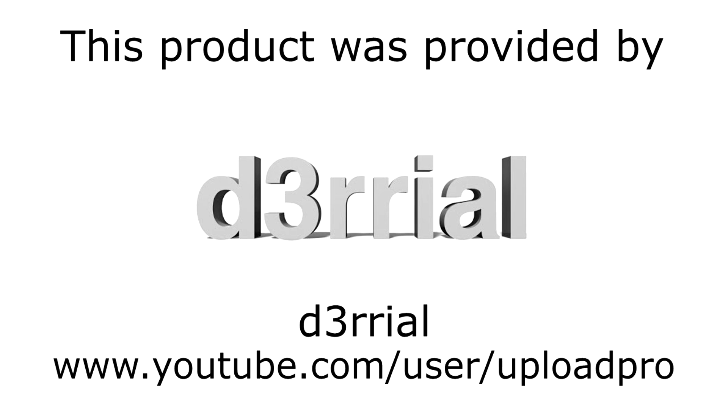The reference design is used. I'd like to thank Daryal, a true and supporting subscriber of mine, for providing me this product. Thanks for lending me this card and therefore making this review possible. Also thank you for giving me a copy of Battlefield 4 so I can use that game for benchmarking purposes and my reviews. Thank you.